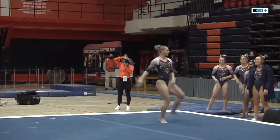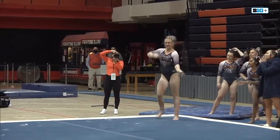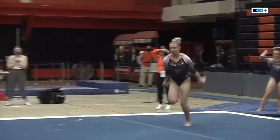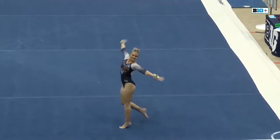You certainly build a lot of momentum coming out of that pass, so it's a creative way to address that. She goes for a second — it's a one and a half front layout. Nicely done.